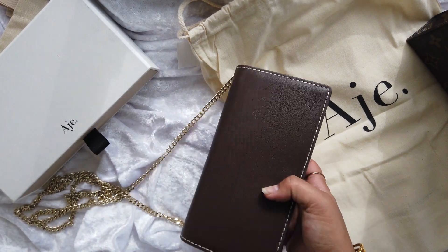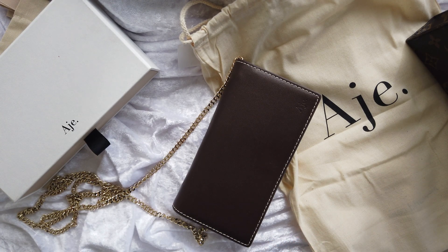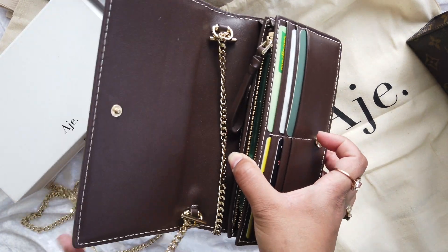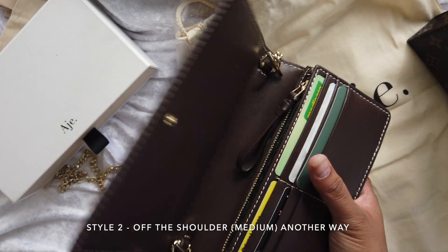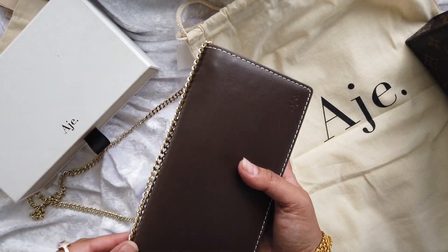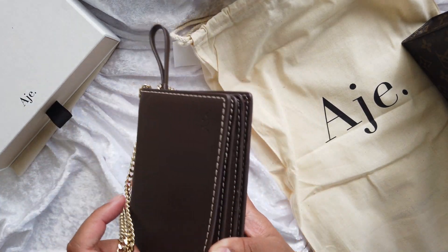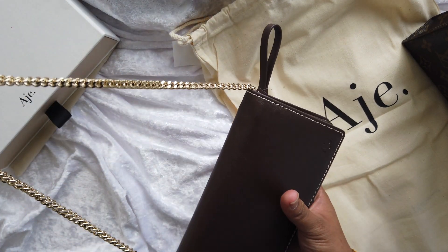I went ahead and tried it on — as a crossbody this sits right under my hip, like on my thigh. I am short, about 157 centimeters. You could also put this as a one-shoulder bag. The way you can do that is take both sides and cross them over, and you've got yourself a shorter handle. Or take the bag from the corner, go around, and loop it back in — and you've got a shorter one-strap style. This gives it a nicer finish with a gold trim on top of the bag, which looks cute. There are a few ways to wear it, but I just don't have room to do a full mod-shot type of video.